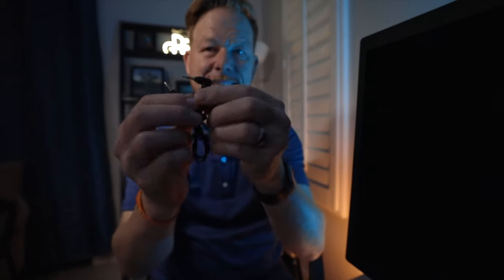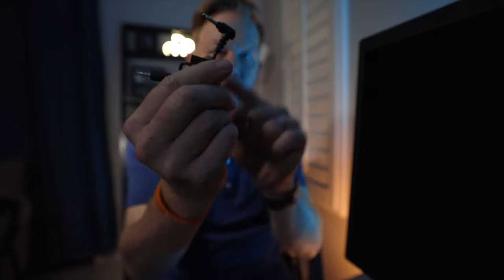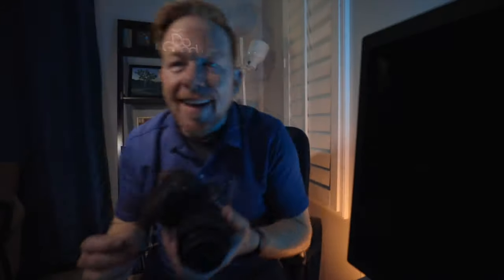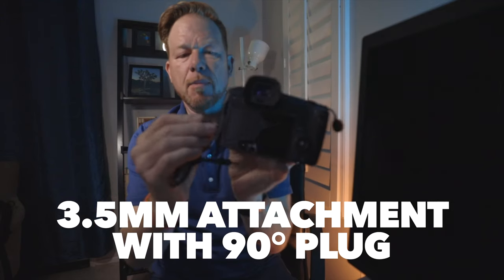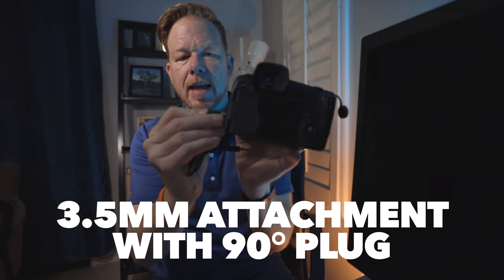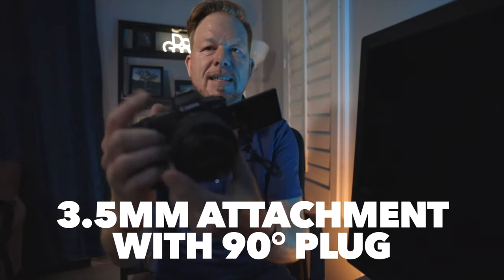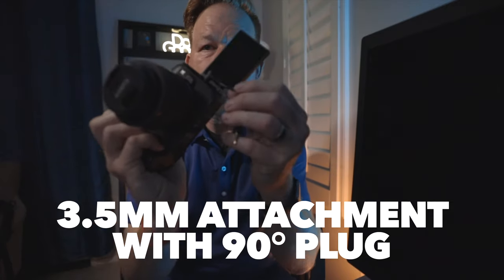Another thing that I really appreciate is the attention to detail, because they gave you a cord that has an L-shape or a 90-degree bend so that you can plug this into the side of the camera — like so — and the flip-out screen is not obscured by the cable. So that's a great testament to their attention to detail. Good quality.